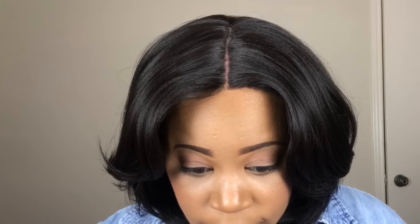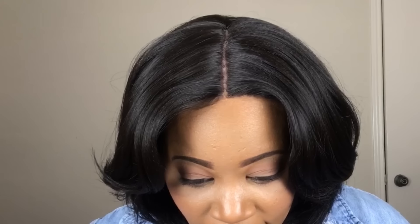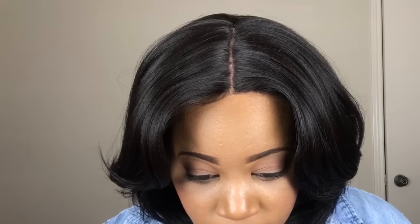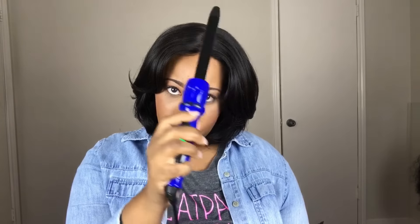My favorite thing about this line is their parting space. I only plucked a little bit of hair out of the very front — everywhere else I didn't — and I didn't add any powder at all, so that is how it looks with no powder, and it looks really good. With four by four units you do have to work with them to get the part to lay. I took my curling wand from Irresistible Me and just put it in the part and laid it wherever I want. You can also use that to switch the part around. It has a four by four parting space so you get a lot of versatility in this area.